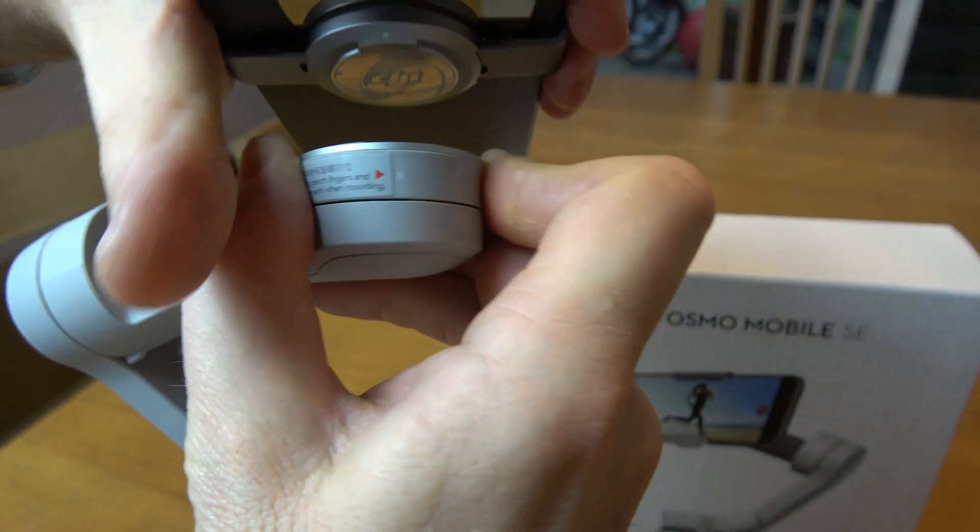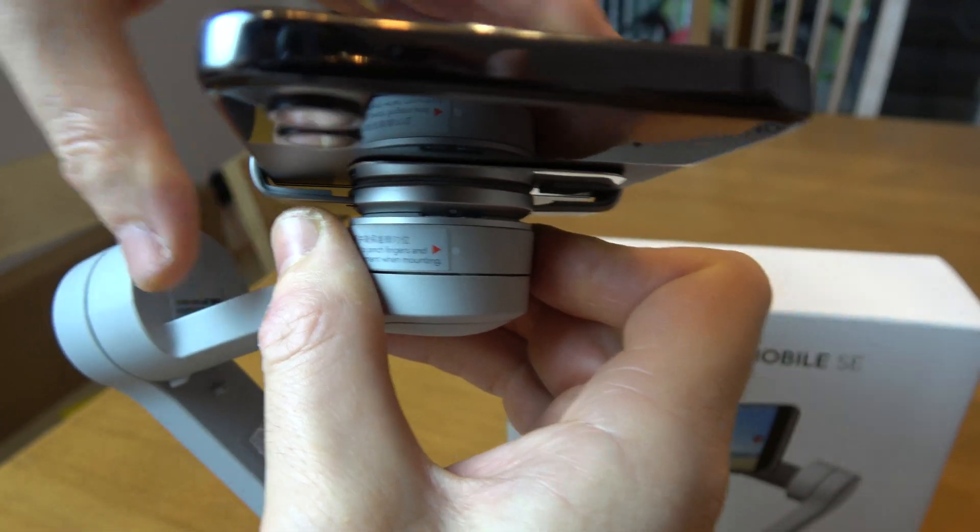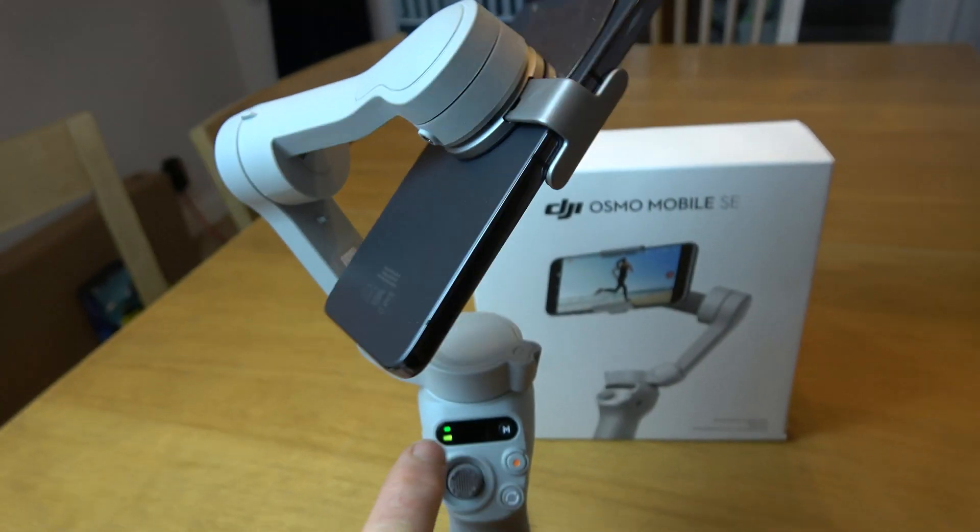Give it a little wiggle to make sure it actually clicks, because sometimes it will snap in but might not be perfectly seated. Give it a little turn until it clicks into place. Note that it's still flashing green at this point.